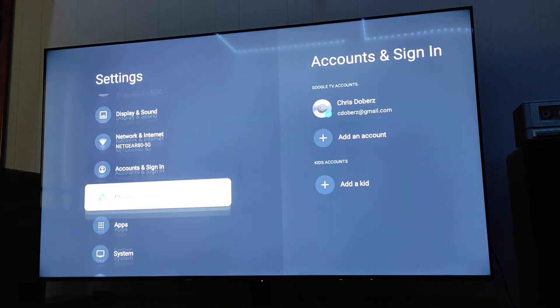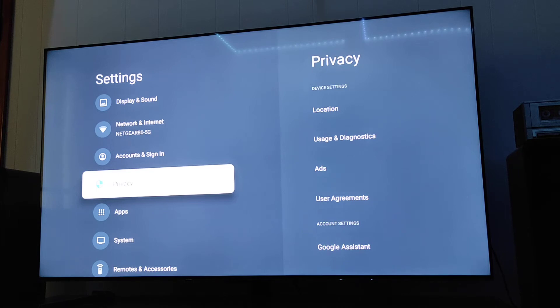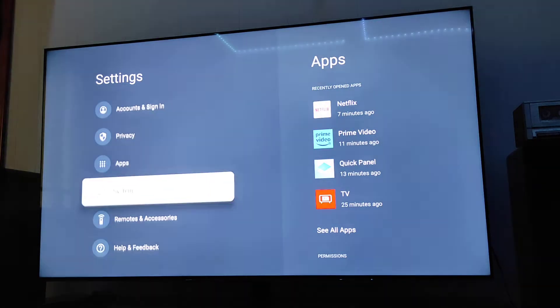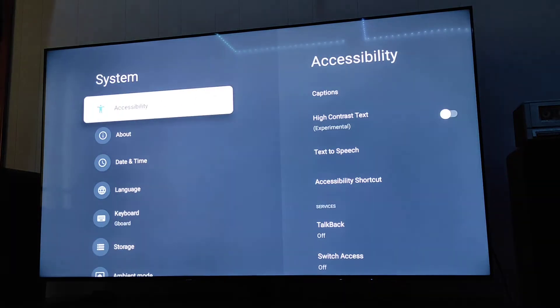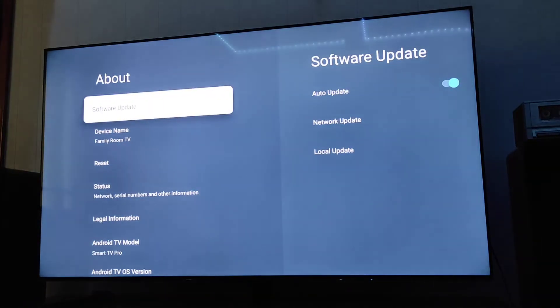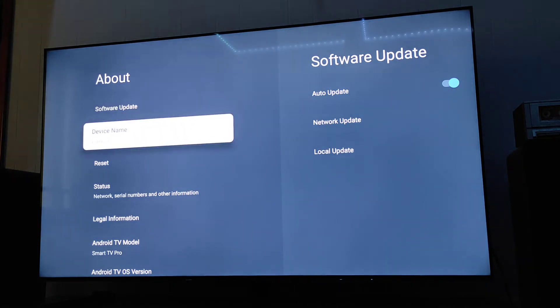There's your accounts and sign-in, privacy settings for location, user diagnostics, ads, user agreements, and Google Assistant. This also lists out all your different apps. Under System, here's the About section — I have it on auto update, and you can reset the device.